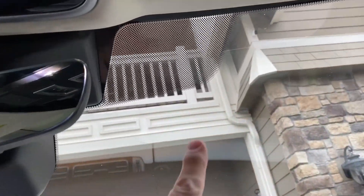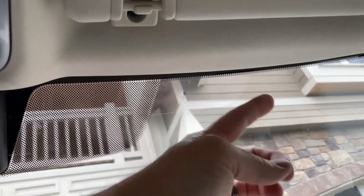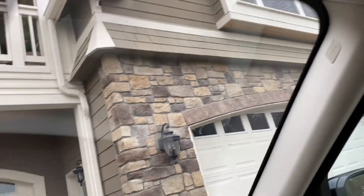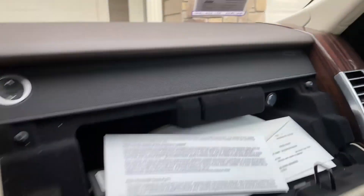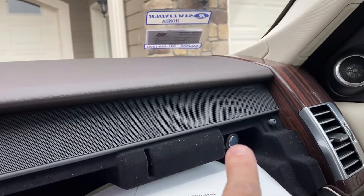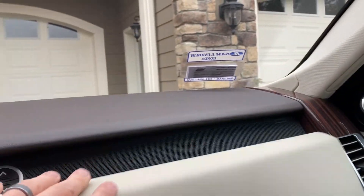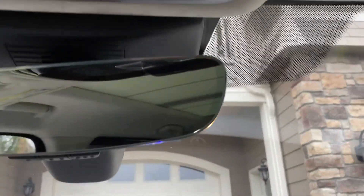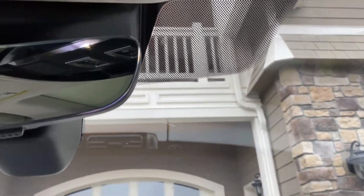I think I'm going to put this dash cam right here because it'll be easier to run the wire up through there and then down around. Believe it or not, there's a 12-volt outlet right there. If I can find a way to get in there and hide that wire, that'll be perfect. I'm going to go ahead and adhere it, run the wire after a while, but just adhere it and plug it in down here to get things started.